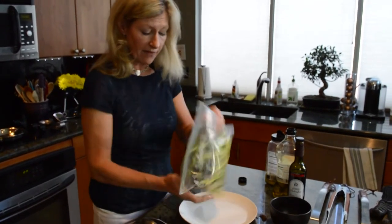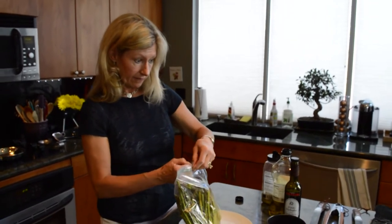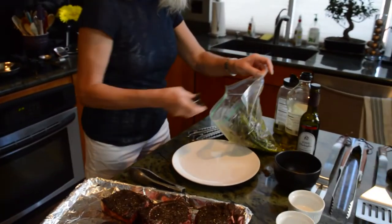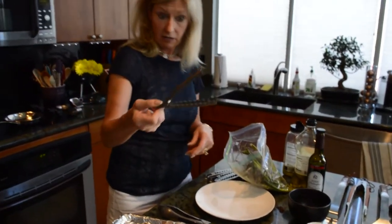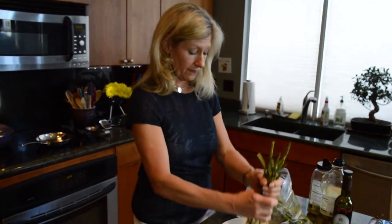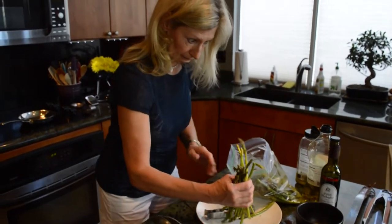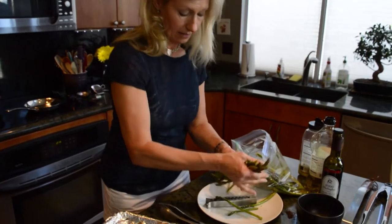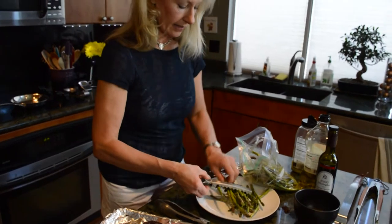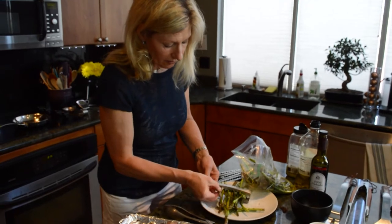If you've never had grilled asparagus, you just haven't lived. Here's the next step — these really cool things I found in my local gourmet kitchen store: little clamps for your asparagus, that way they don't fall in the grill. We're going to take a handful of these and just clamp them together as best we can. Just continue doing that with all the asparagus until they're all done.